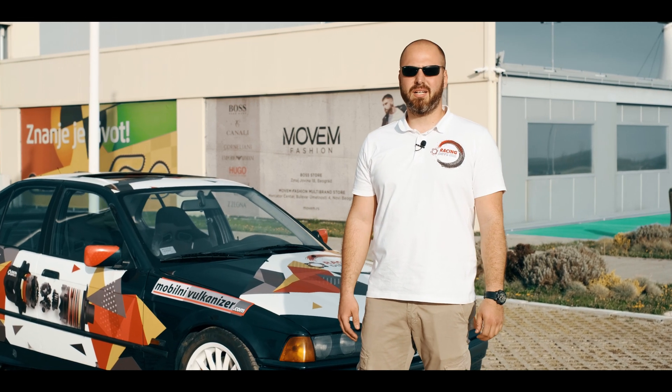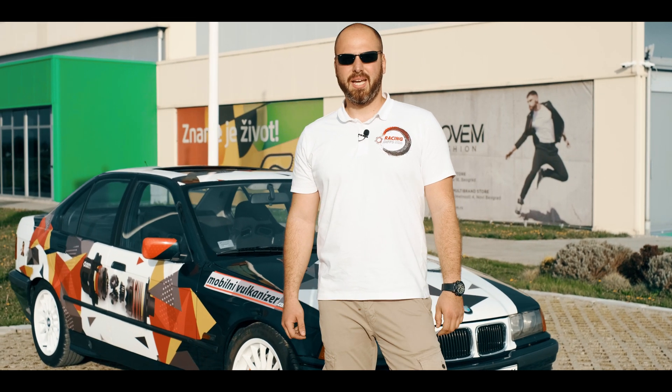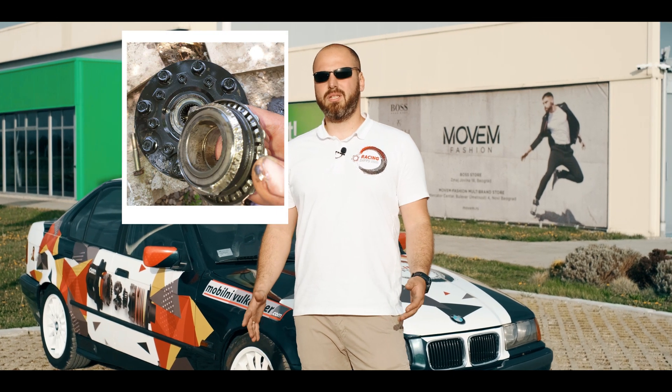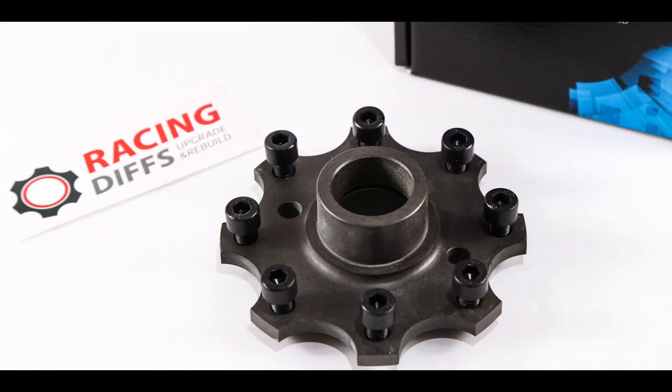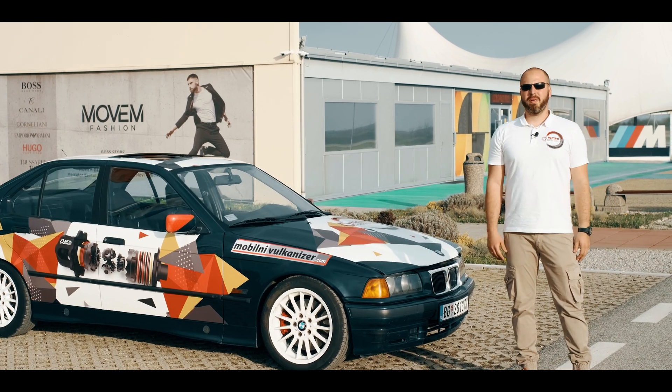Most of you guys think that it will break under the stock power of the M50 B22 engine, and to be honest with you, that's mostly true. But the weakest point of that differential is the LSD cam. But what if we tell you that we have an upgrade that can hold twice more power than a stock BMW M50 engine?